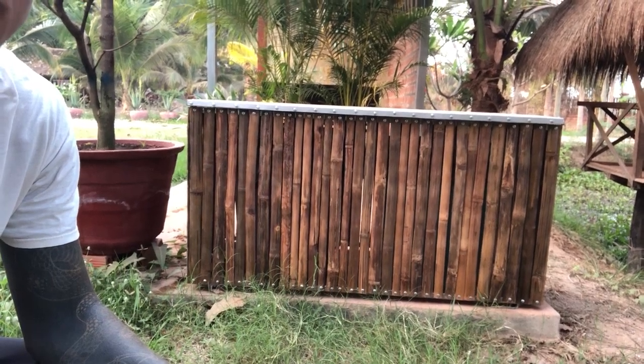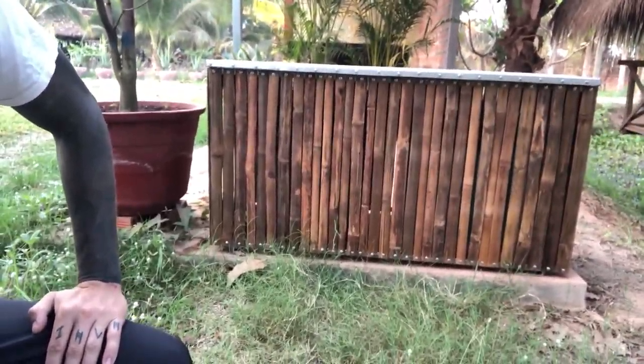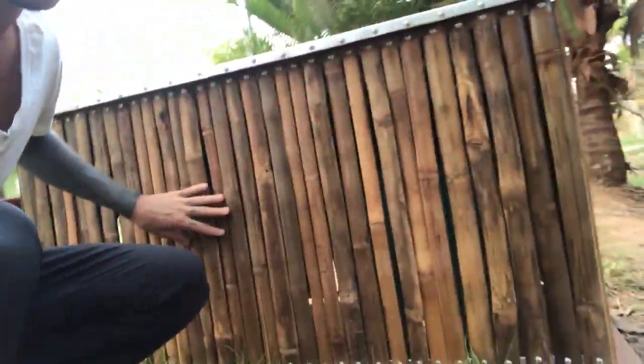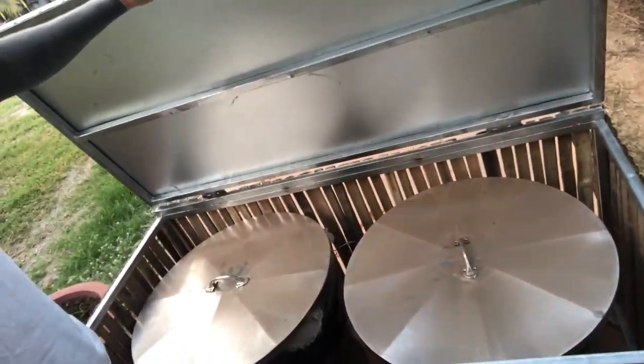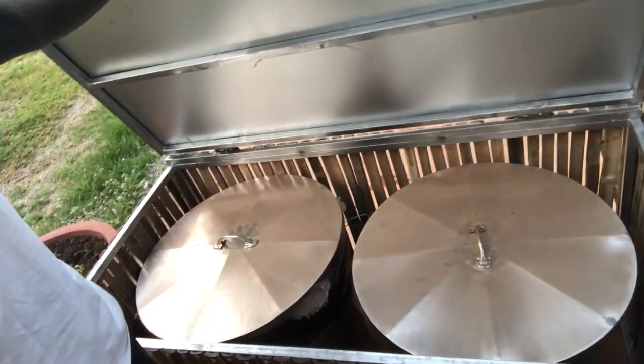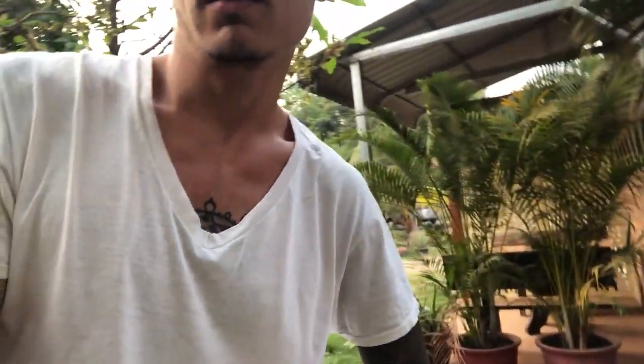We talked about creating enclosures for our garbage and recycle cans. This is one of the enclosures that Dan and his family helped with. It's just bamboo slats, a simple tin lid, and then we actually had some steel lids to replace the plastic ones that were with the cans originally. Those were actually made by a metalsmith in town who has done a number of different projects for us.